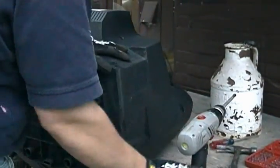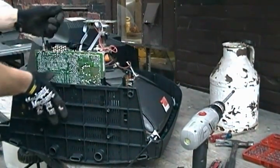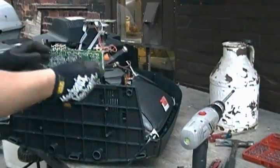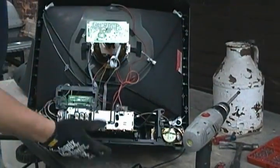One of those didn't want to come out, but hopefully it comes off. There we go — pull this guy out. So you can see the inside here.